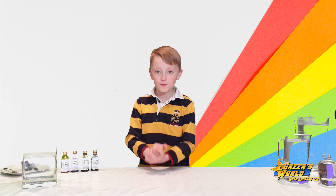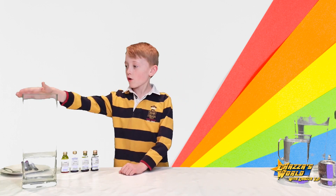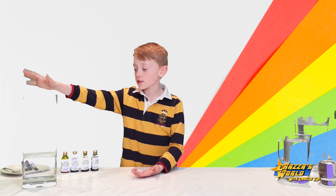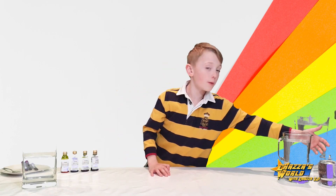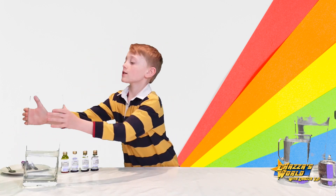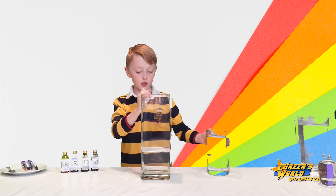I've got here some food coloring — yellow, blue, green, and red. I've got a vase that's pre-filled a bit, because this vase takes a lot of water. I've got a jug of baby oil and a spoon — I'll show you what that's for later. The first thing you're going to need is a vase, and the first thing you're going to want to do is fill it, which is what I'm going to do.